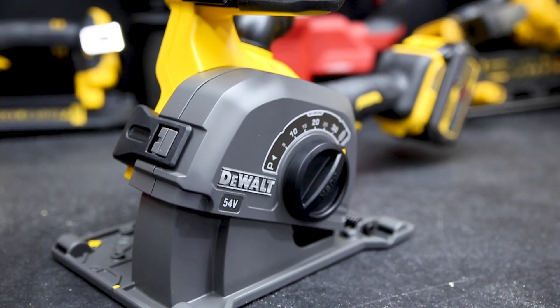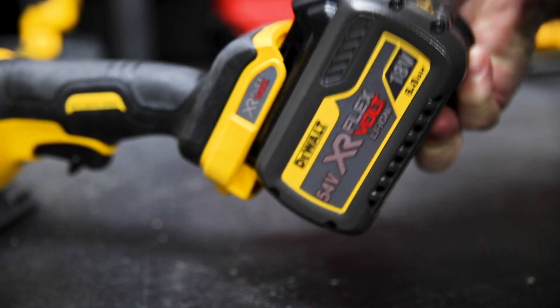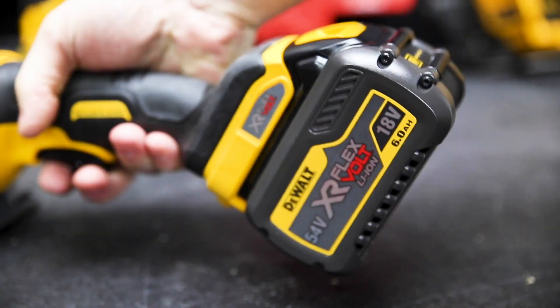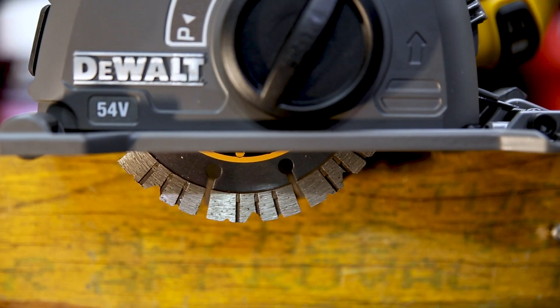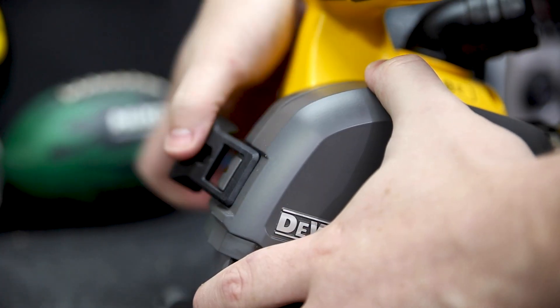This is DeWalt's brand new 54V FlexVolt Cordless Wall Chaser. Powered by any FlexVolt battery, this chaser's got a brushless motor with heaps of torque and an electric brake for safety. It also features a really handy tool-less setup and design.